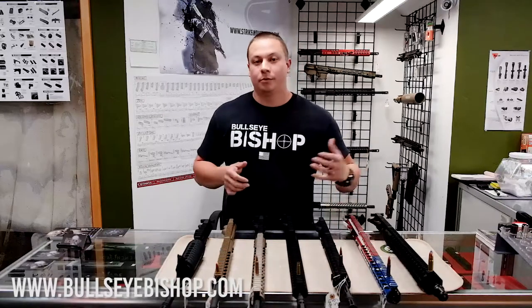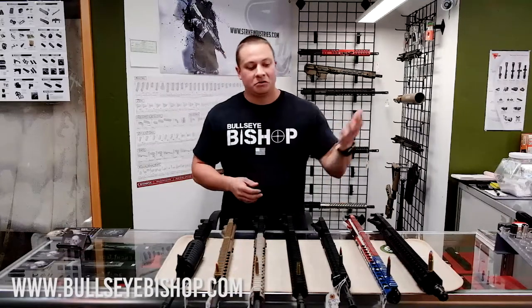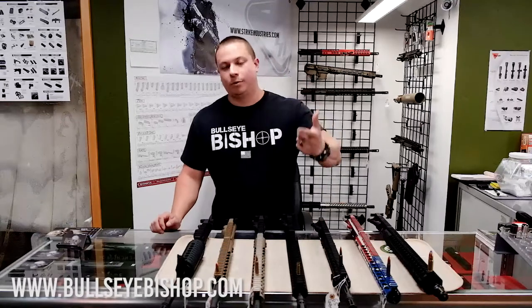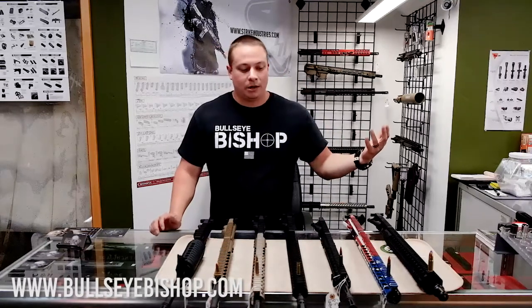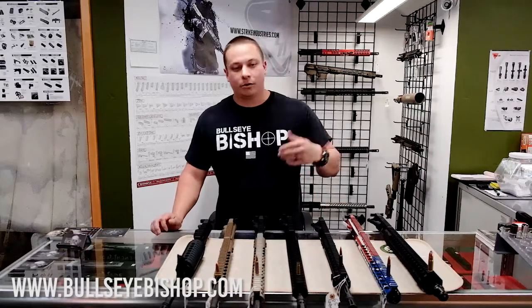The ballistics on the 6.5 Grendel are actually better than a .308 — that's pretty amazing. People always say they want to reach out and touch somebody. You can go with the .308 if you want, but the 6.5 Grendel is going to be lighter, cheaper on ammo, and very easy and accurate to shoot. So for me, that's a winner — I go with that all day.